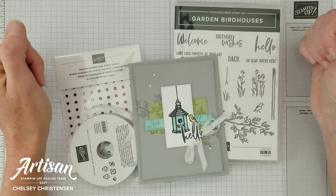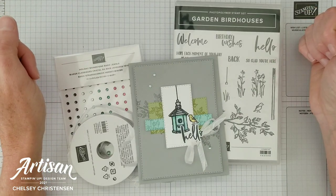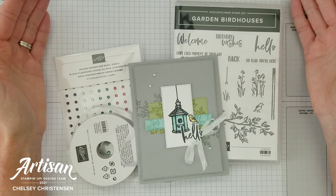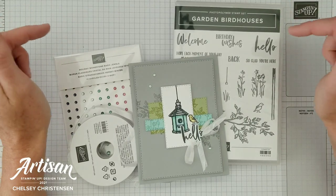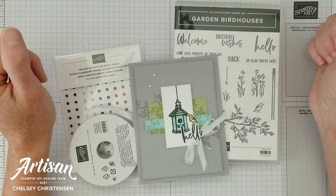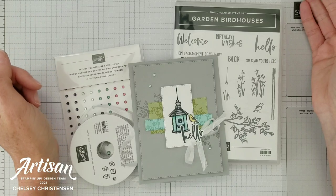If you need any Stampin' Up! products to make this card you can visit my online store and the link is in the description box below. When you purchase Stampin' Up! products through me you can earn free products. Check out my current customer appreciation products on my blog and the link is listed below in the description.